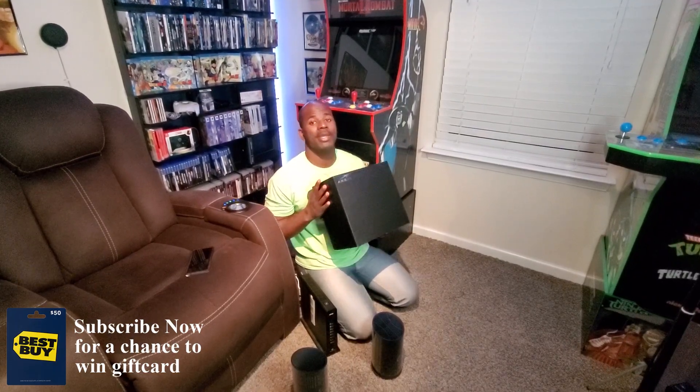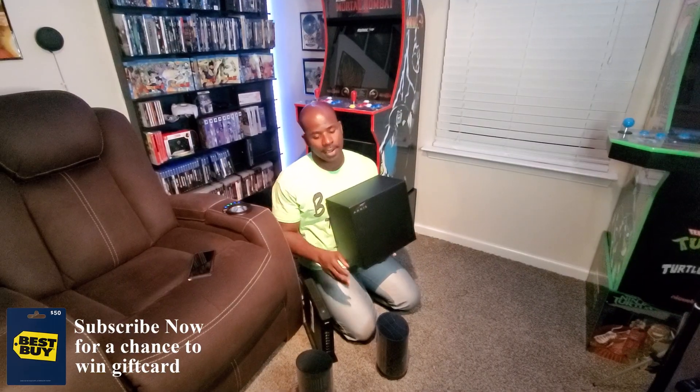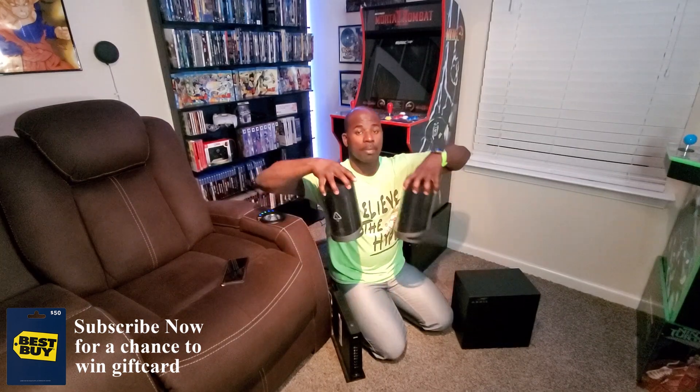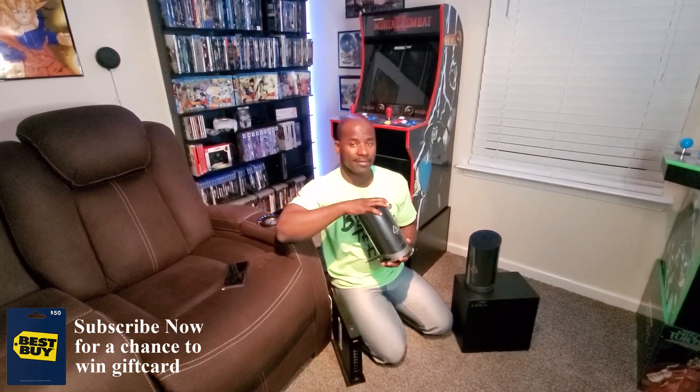We've made it downstairs to the game room and I've got my modem right here. I'm going to put one of these units up in the office and the other one in here. Keep in mind these things cover up to 3,000 square feet each — with two combined I've got 6,000 square feet, which is crazy. The claim is you will always have the highest speed, so I'm super excited about this.